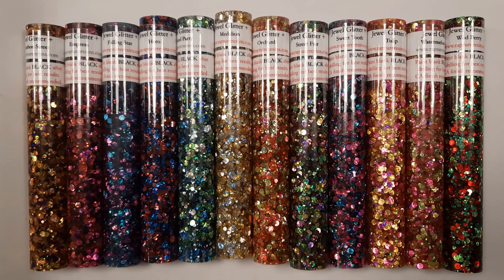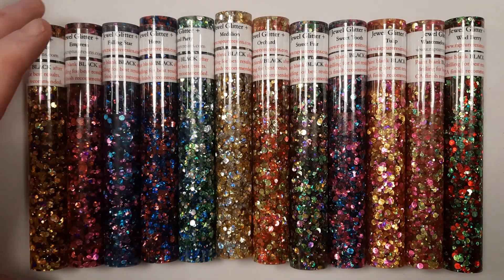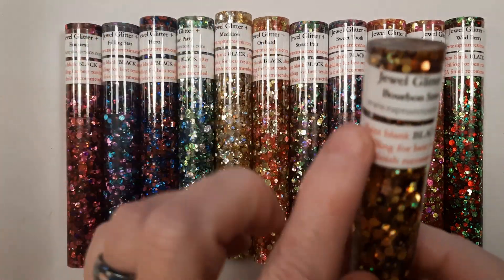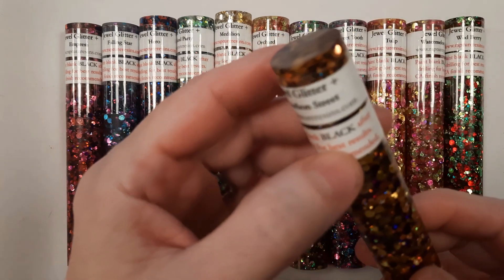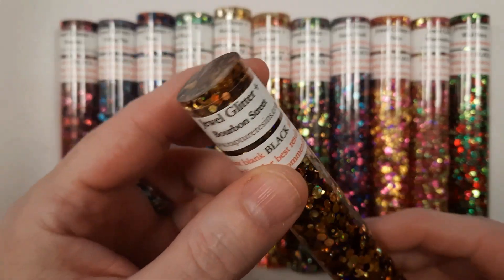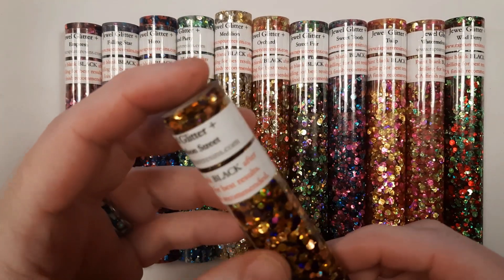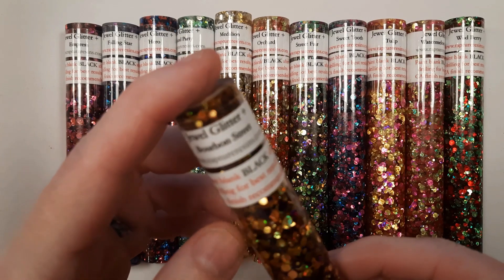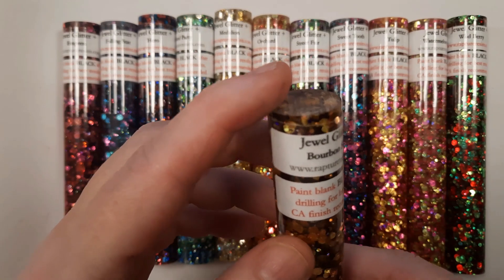The Jewel Glitter Series of Blanks is known for having all of the circular type of glitter inside of them of different sizes. The Glitter Series Blanks all have a sticker on them that reminds us that it's recommended, if you're going to use these for a tubed-in project, you should always paint your tubes black. That is because these are all cast on a clear glitter base and those will show through in your project, so you want to make sure that you have your tubes painted.